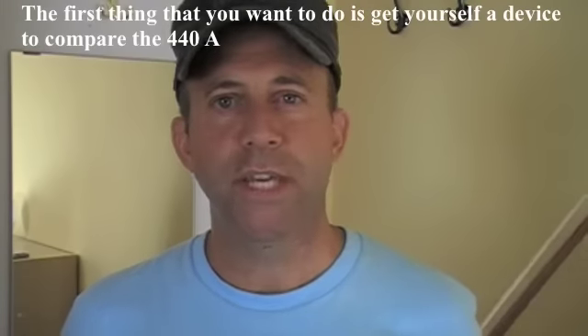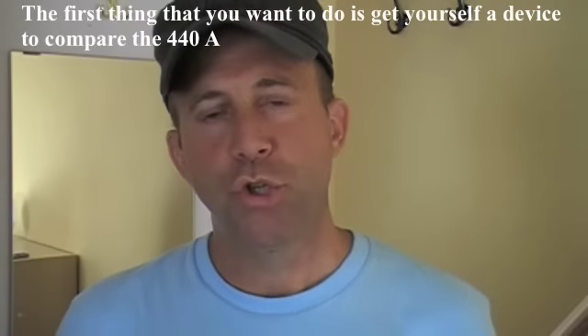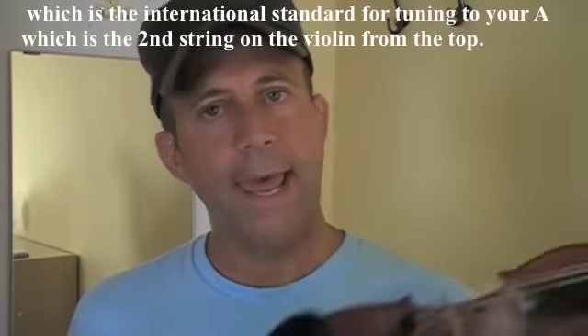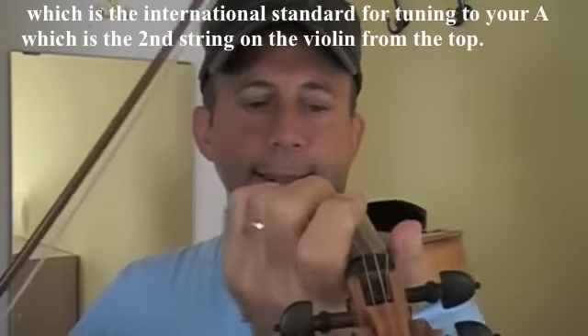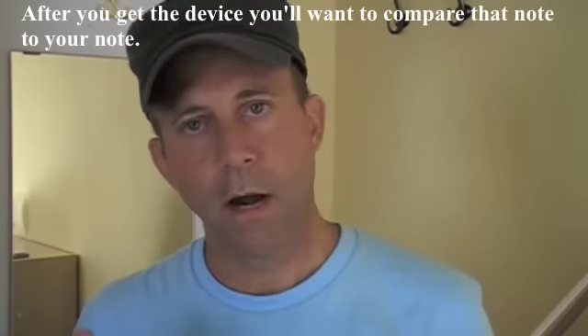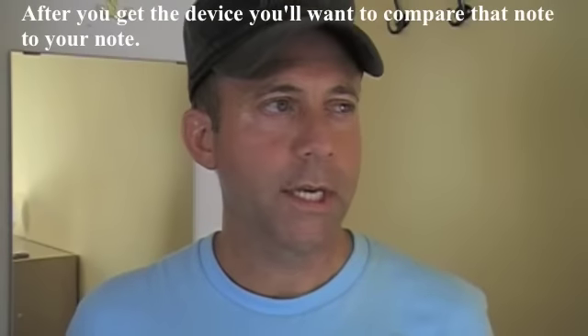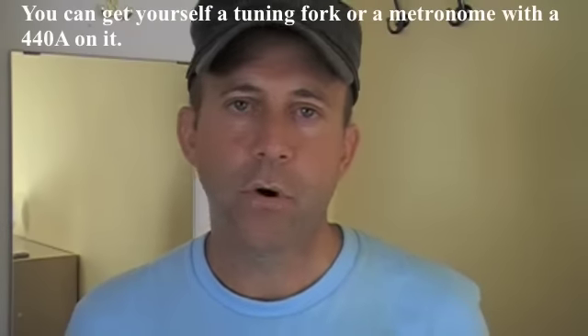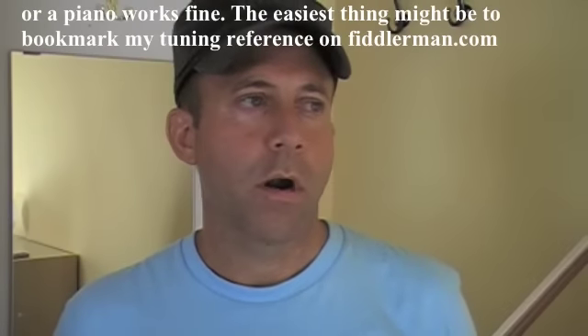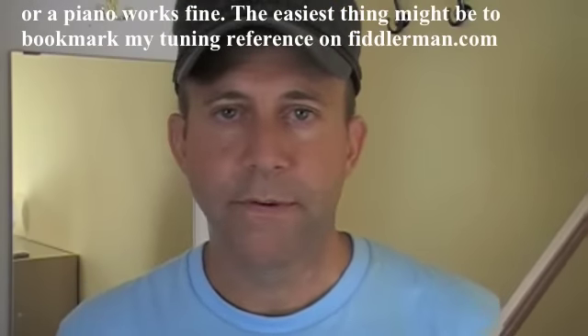The first thing you want to do is get yourself a device to compare the 440A, which is the international standard for tuning, to your A, which is the second string on the violin. After you find that device, you're going to want to compare that note to your note. You can get yourself a tuning fork or a metronome with a 440 on it, or if you have a piano at home, that works fine.